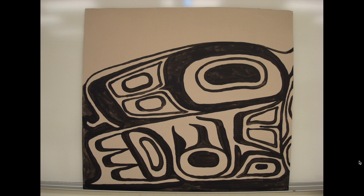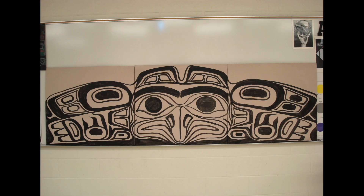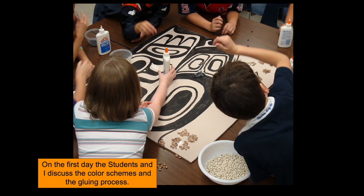This is the year we actually used three boards and put them together to create an eagle from the northwest coast. This is the left wing, this is the center panel with the eagle's face, and then we have the right wing — and here's what it looks like when you put it all together. Each board is three feet by three feet, so putting all three together made a piece that was three foot by nine foot — one of the larger ones we've done.